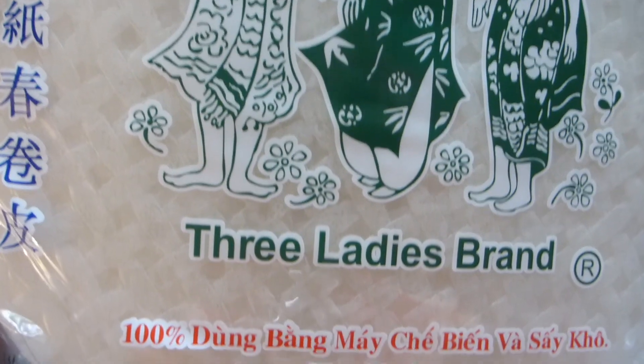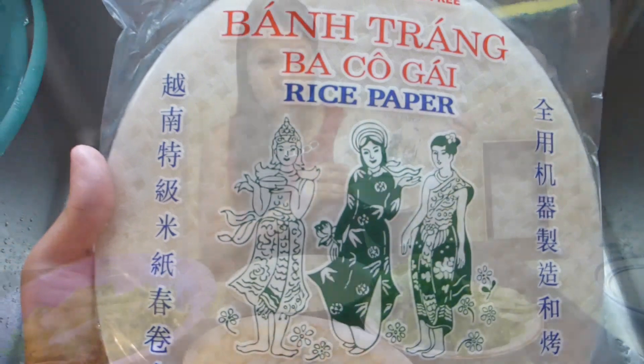For the wrapper, I use rice paper. I always use this brand called Three Ladies — I find it to be the most durable. When making summer rolls, you don't want something that breaks easily. It's about three dollars per pack and you can make three to four batches from it. For the water to soften the rice paper, boil some water then let it cool a few minutes — you want it hot but not boiling. Dip the rice paper for only a few seconds.